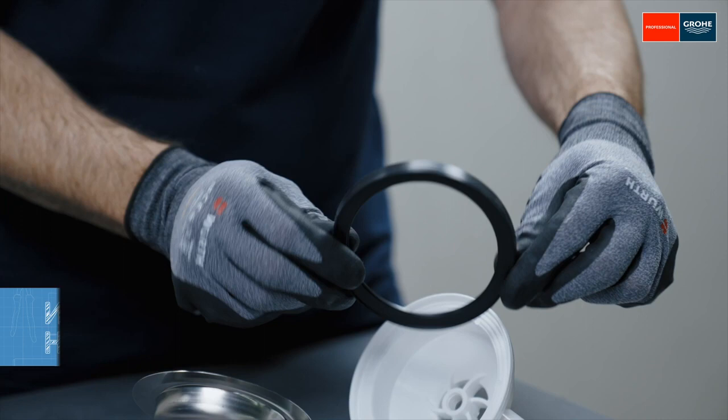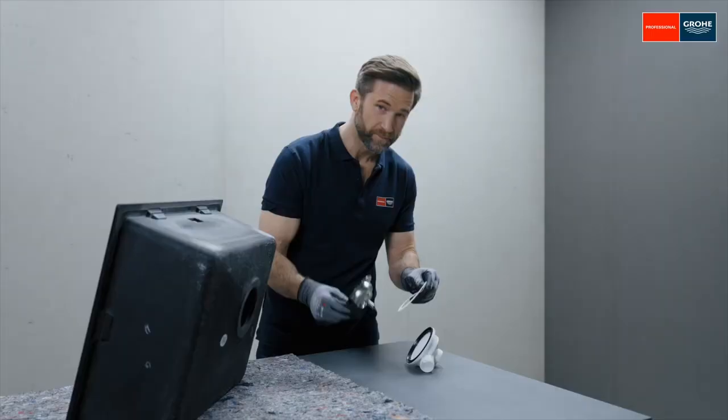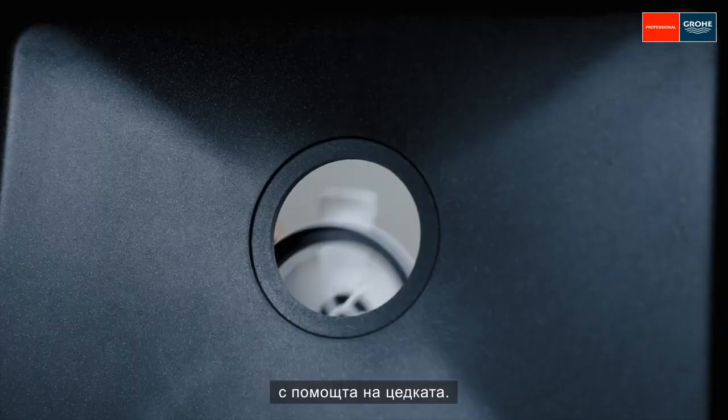Then install the eccentric valve. For the black seal, make sure that the opening of the profile points upwards. Insert the seal and screw tightly using the strainer. Only tighten by hand initially.